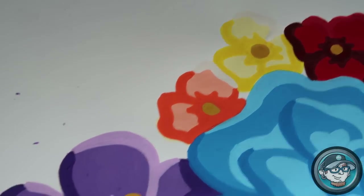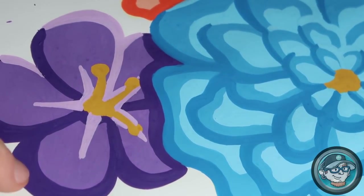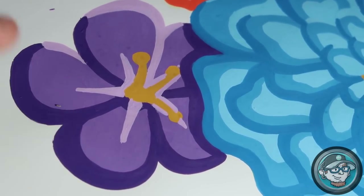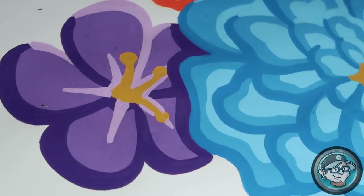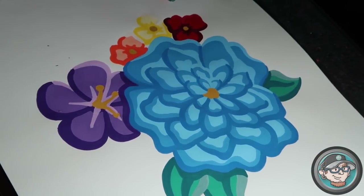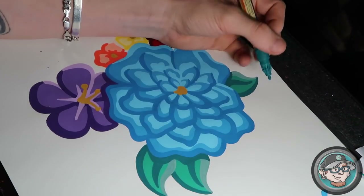If you look, that red is pretty crisp and solid. The orange is also pretty solid, and this dark purple is pretty good too. There's a tiny little section that needs fixing — I'm going to use purple again for the third layer — but the point is you can see the difference between darker and lighter colors, and sometimes you don't have to do that third layer.